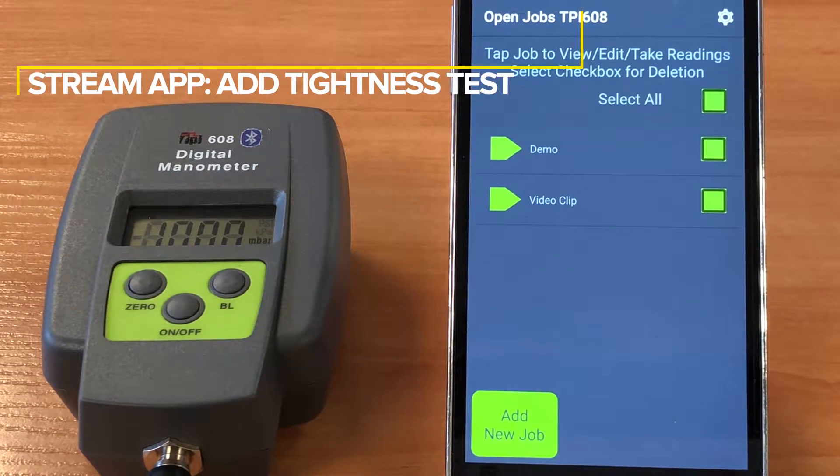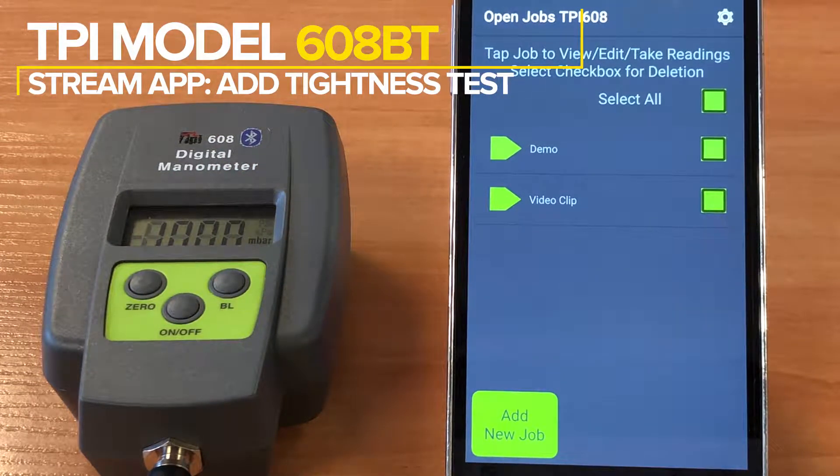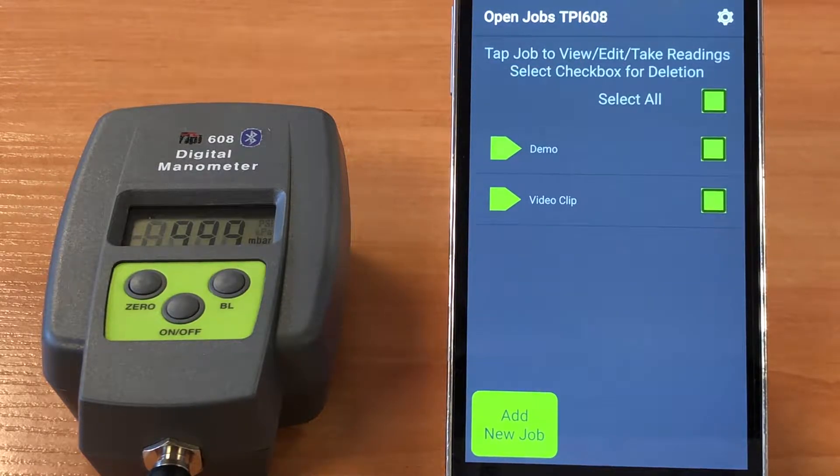In this short video clip we're going to show you how easy it is to add a let-by tightness test to an existing job. Here you can see we have two jobs set up, one of which we set up earlier which is called 'video clip', and we're going to add a let-by tightness test to this job.